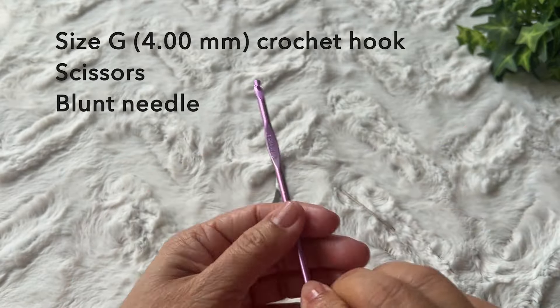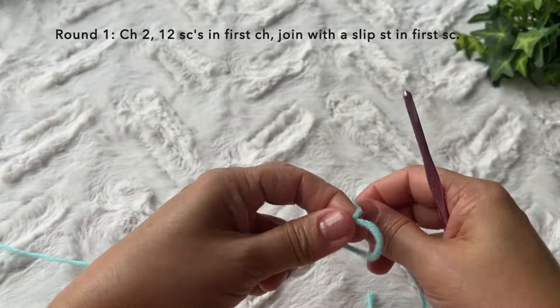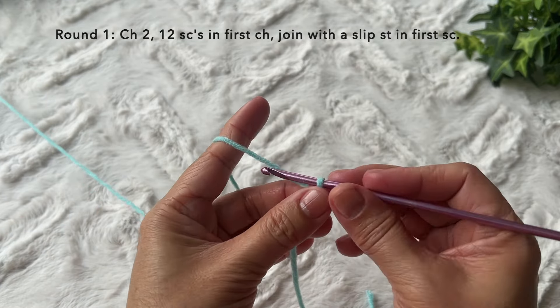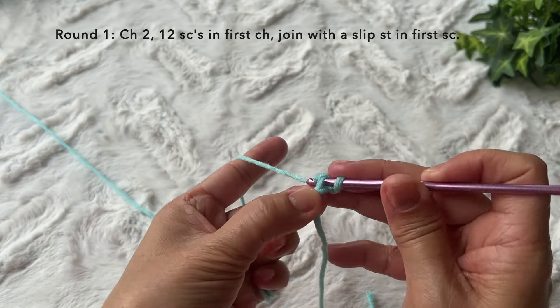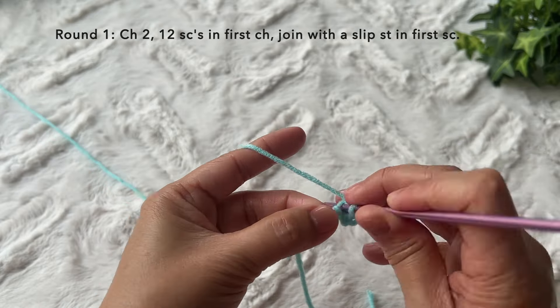I'm using size 4 medium weight yarn and a size G 4-millimeter crochet hook. I also need a pair of scissors and a blunt needle. Let's start with a knot and begin round one. Round one is chain two — one, two — and in the first chain, 12 single crochets: one, two, three.